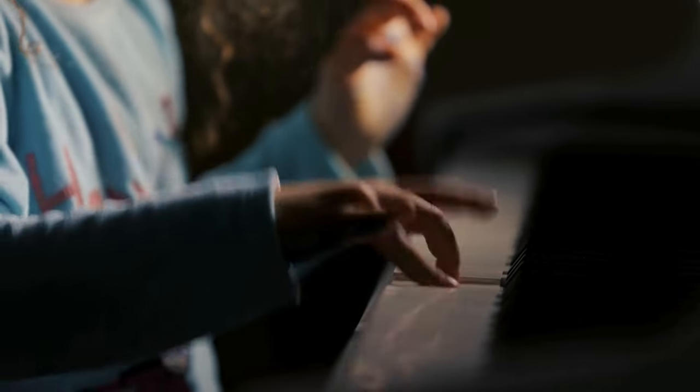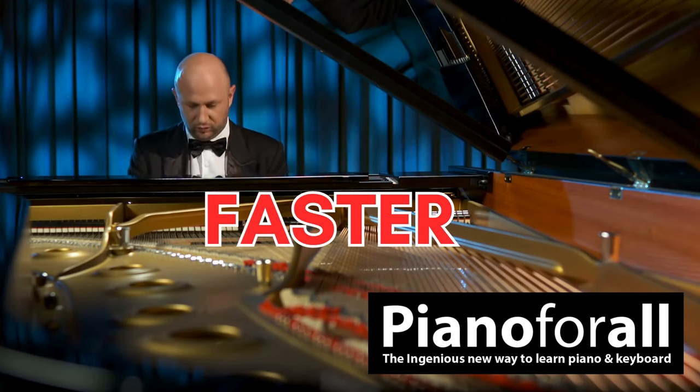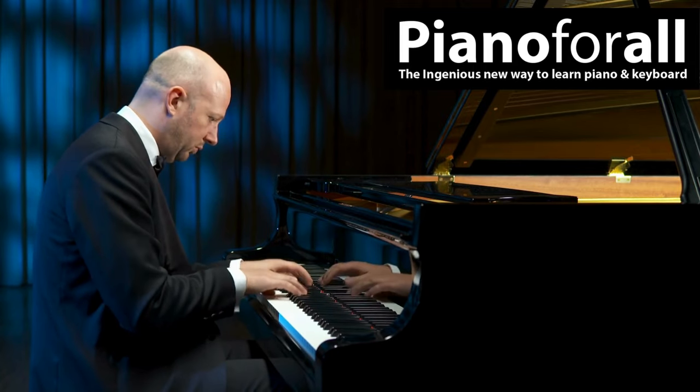Piano for All is specially designed to take complete beginners to an intermediate level faster than any other method. You start with popular rhythm-style piano, which means you get to sound like a pro right from the start.